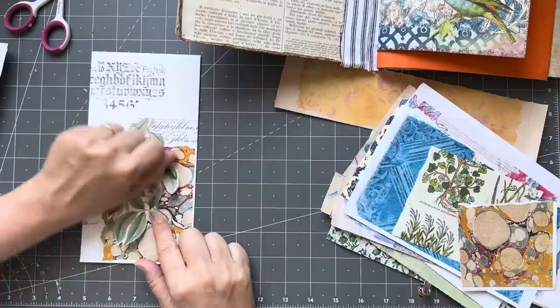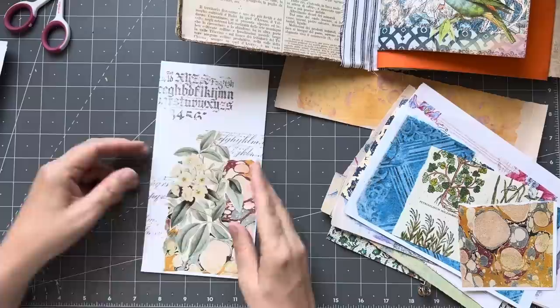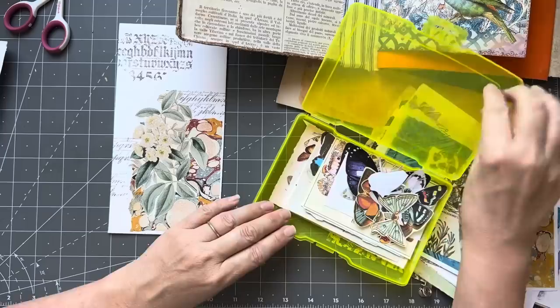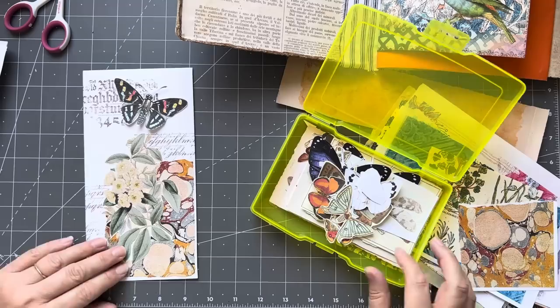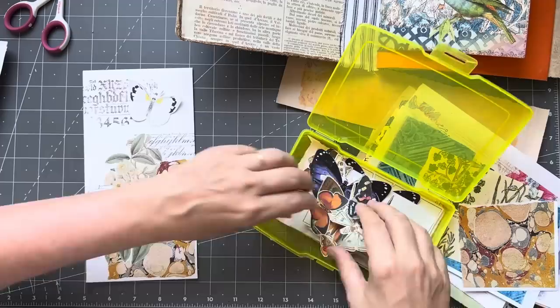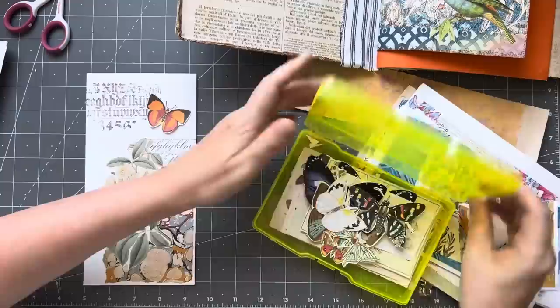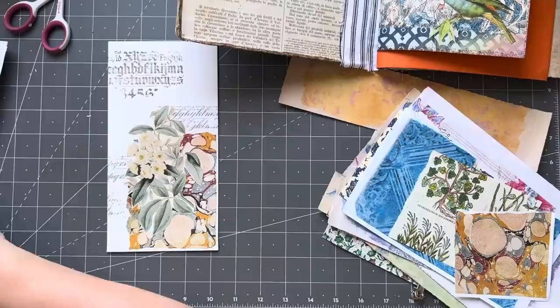I'm going to put that there - love that! I haven't made my butterfly one yet and there's not many choices in this container. I remember I was down to the dregs in here. I'm not 100% convinced by that one. Maybe that one... oh, that one - a smaller one over there. I think I like that one. Yes, I'm going to do that.